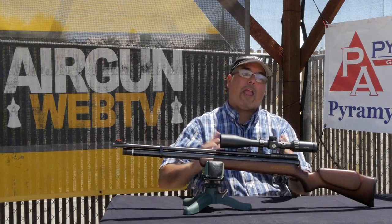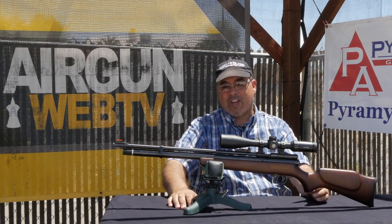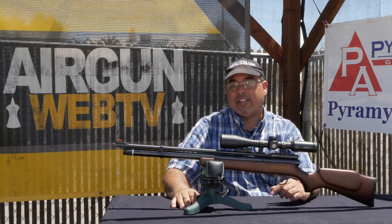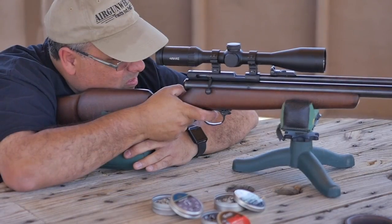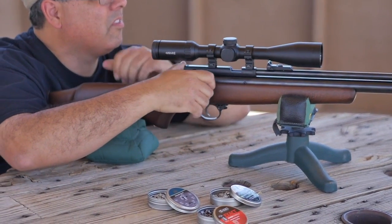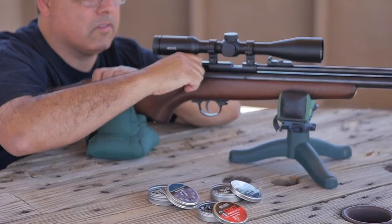Hello and welcome to Airgun Web Airgun Reviews, where we bring you the facts, not fluff. My name is Rick Utsler and I'm very excited to dive into today's airgun. The QB Chief hit my desk just a short time ago and I'm frankly blown away by what kind of performance I'm getting from this little PCP.